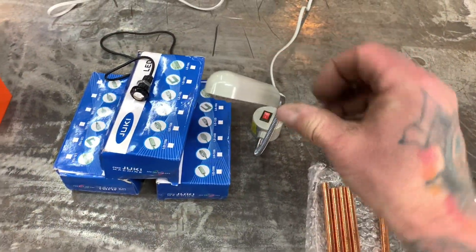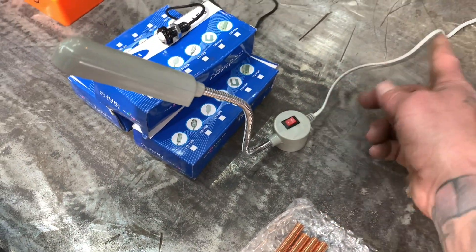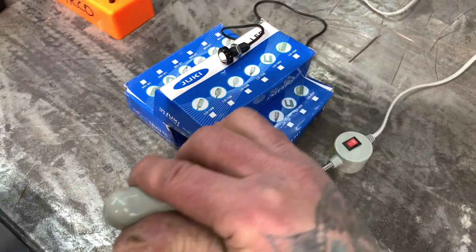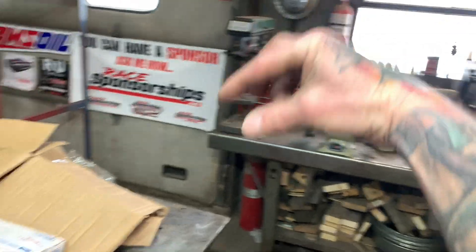Thanks to Dusty — I went on eBay and bought four of these sewing machine lights. You got your on/off switch here, you plug them into the wall, and they've got a super strong magnet. These are LED and they kick ass — they're super bright. What I use those for is on top of the belt sander, grinder, drill press, and whatever — just boom, right there.